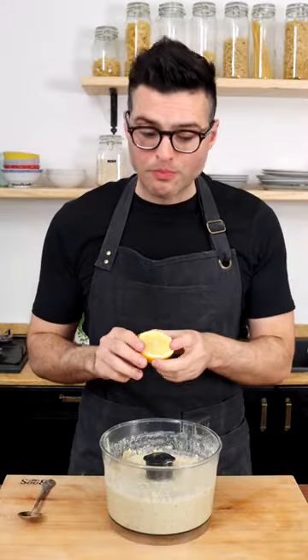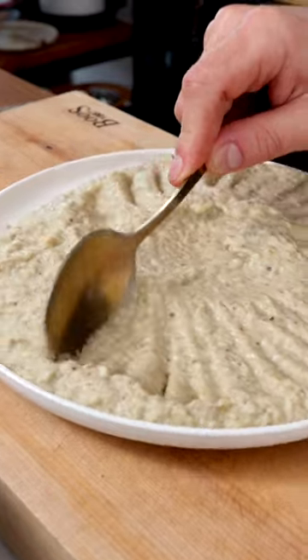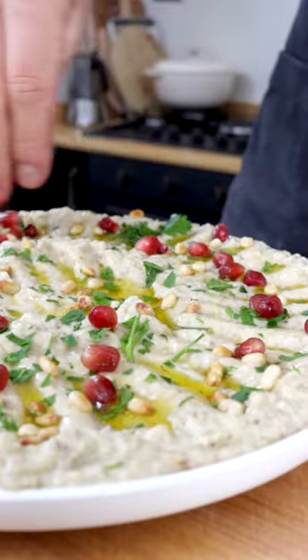Pulse a few times until creamy, but don't overblend it. Now taste it and adjust for salt and lemon juice. Transfer it onto a serving platter, spread it with a spoon, then top it with good quality extra virgin olive oil, a pinch of fresh parsley, some toasted pine nuts, and pomegranate seeds. Easy, right?